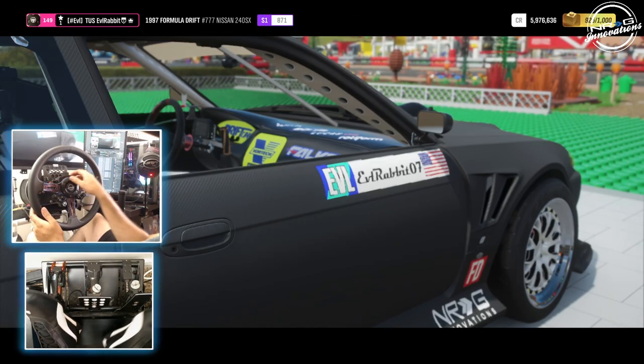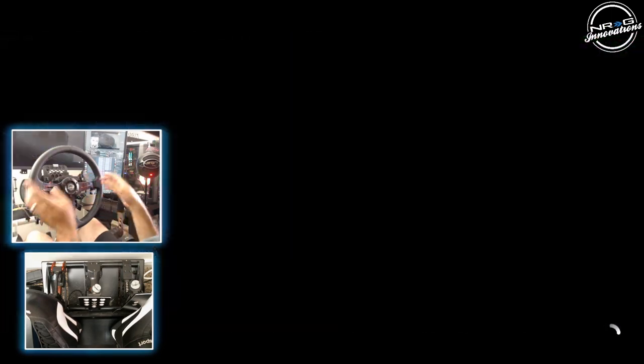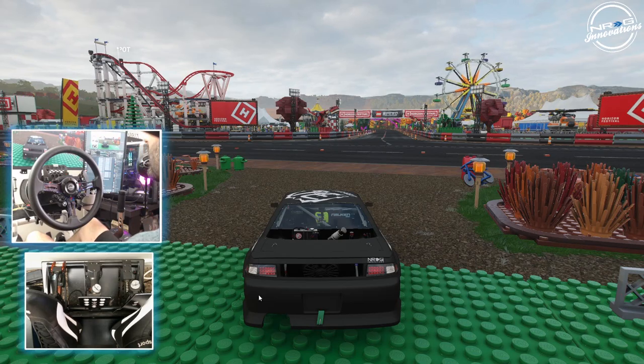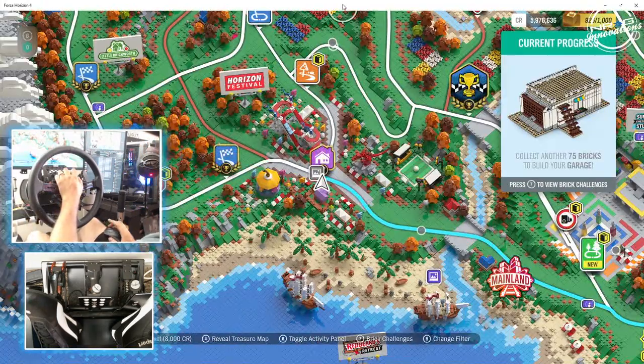We're going to see if this tune works with the positive camber in the rear, which is very different with cars that have squat and stuff like that. In Assetto Corsa you need a little bit of that positive camber to help get some grip.